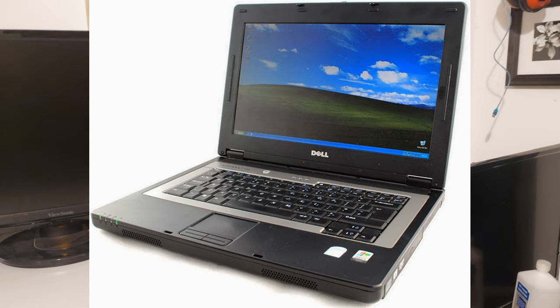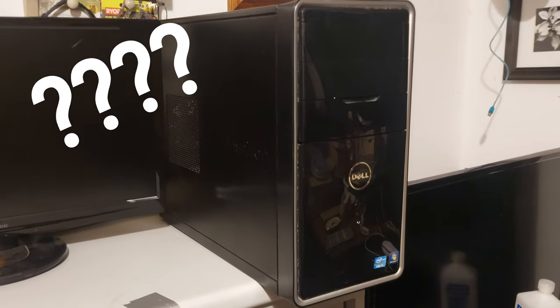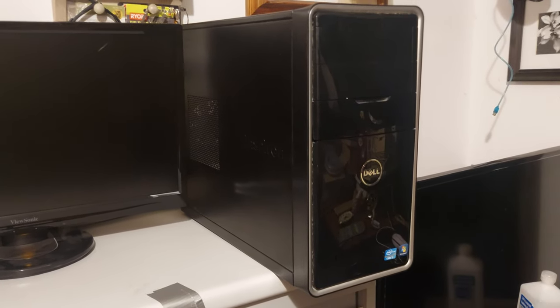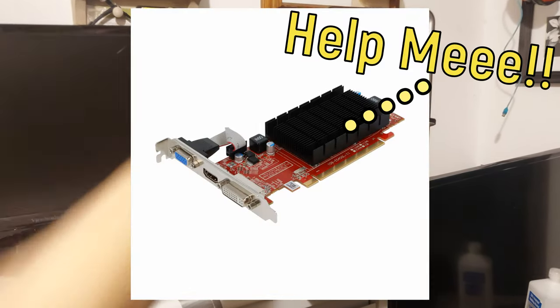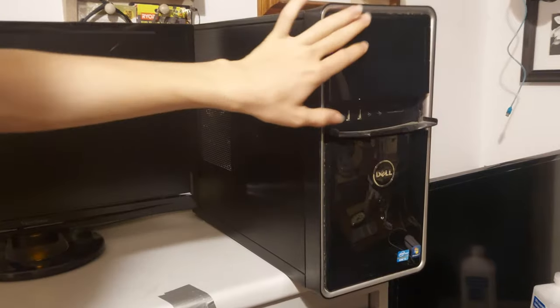I got a new computer — well, sort of. It is an old computer, but it's a Dell Inspiron desktop. I do not know much about this desktop besides that it works and it has an i5 logo on the front of it. I'm hoping it's good enough to where I can turn this into a graphics card benchmark computer by the end of this video.